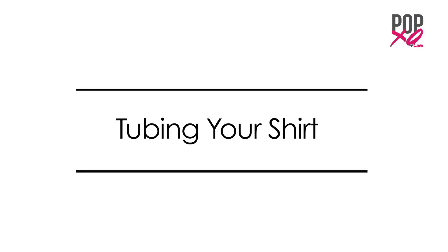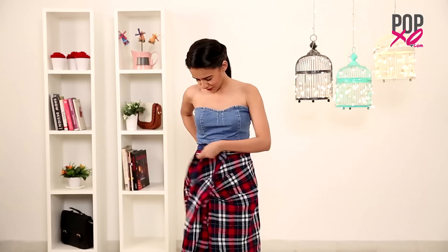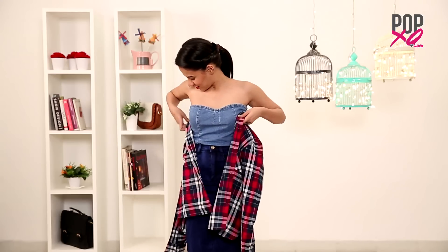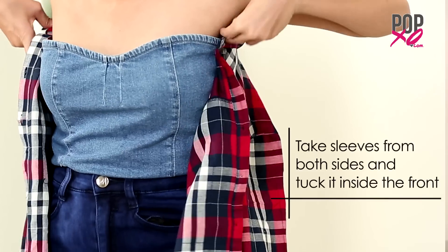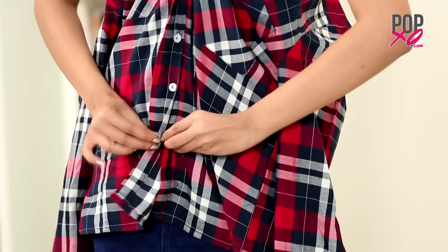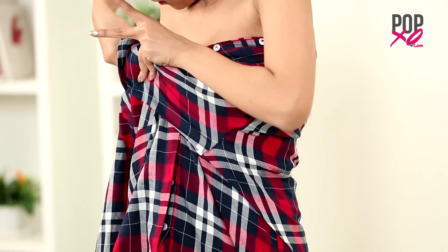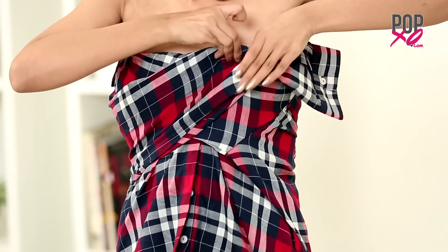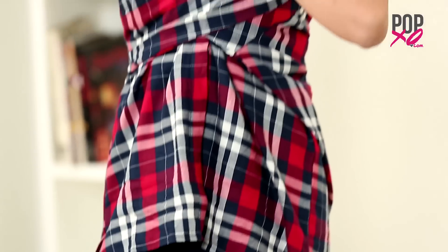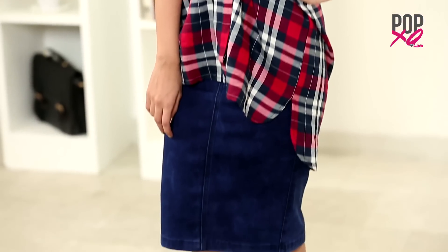Tubing your shirt. Wear your shirt without sleeving your hands and start buttoning it up like so. Now take the sleeves from both the sides and tuck them inside in the front of your shirt, or you can even form a sweetheart bow. There you have your very own cute DIY dress. You can also wear this short tube with a jacket.